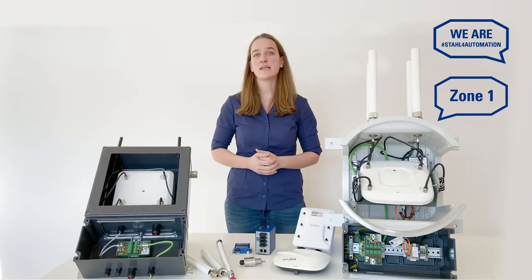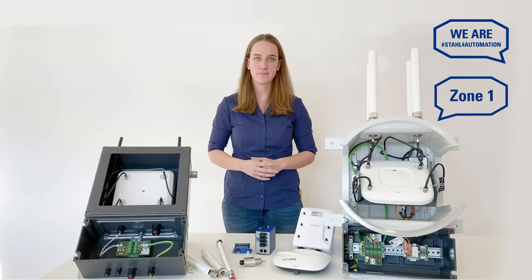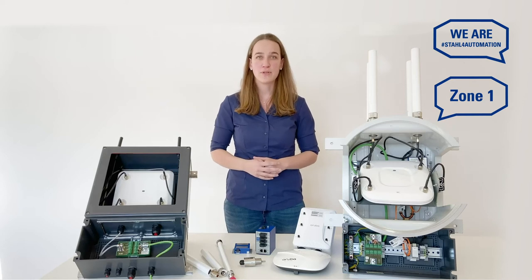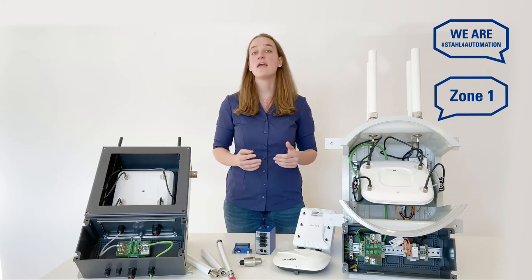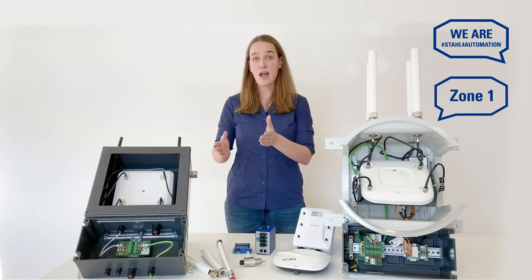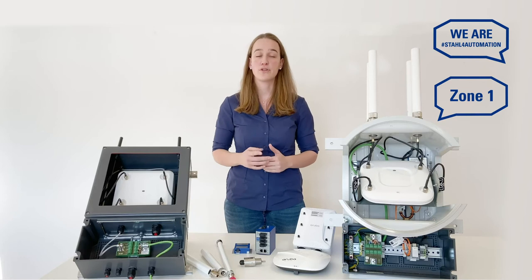Picking the right antenna is important for network performance. Our team can help you evaluate whether your existing antennas are suitable for hazardous areas. If they aren't, we have a range of X-antennas for you to choose from.